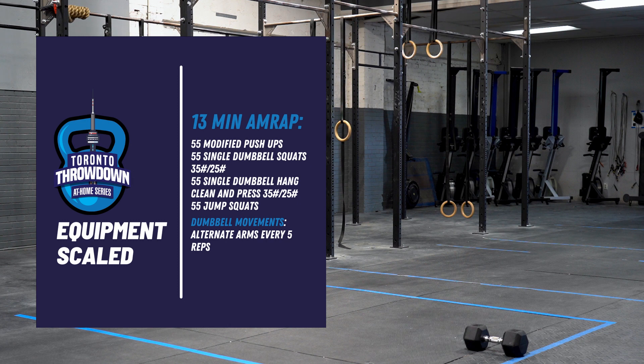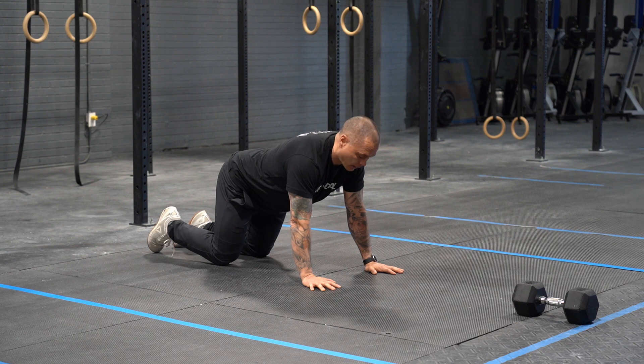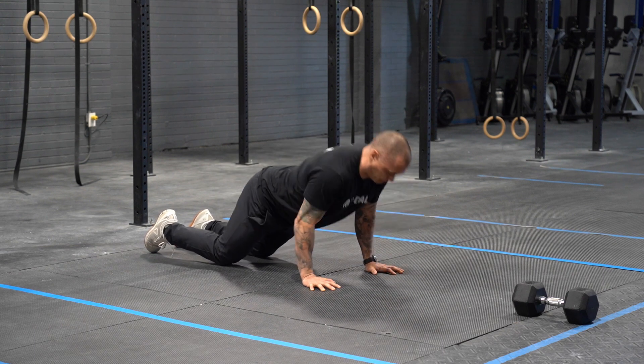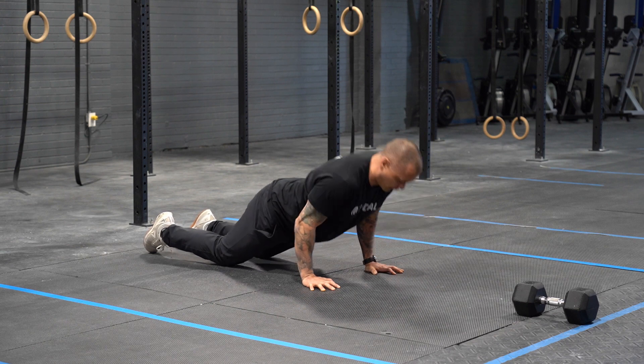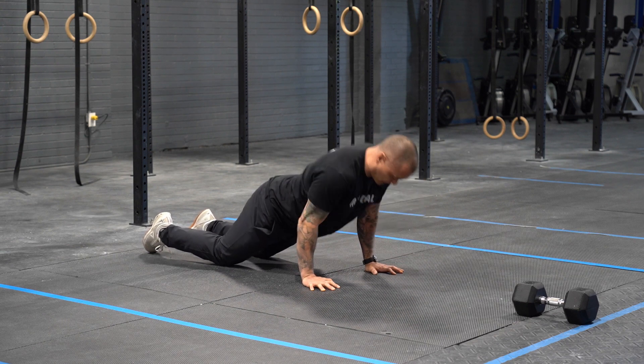For the dumbbell movements, alternate arms every five repetitions. For the modified push-up, the rep begins and ends with the knees on the ground, hips and elbows fully extended. At the bottom, the athlete's chest must touch the floor.